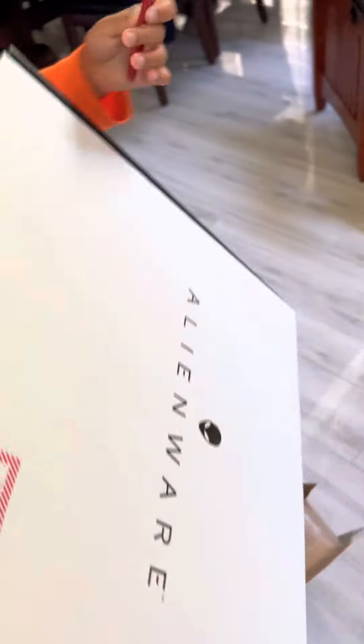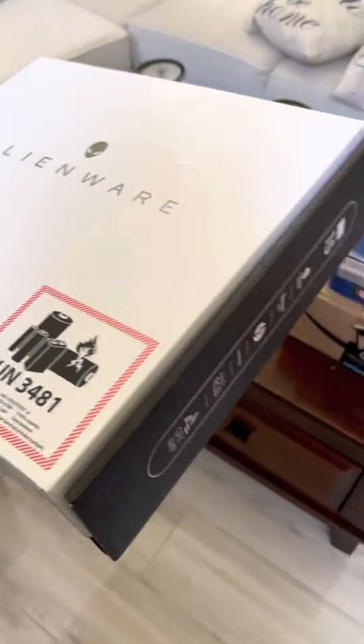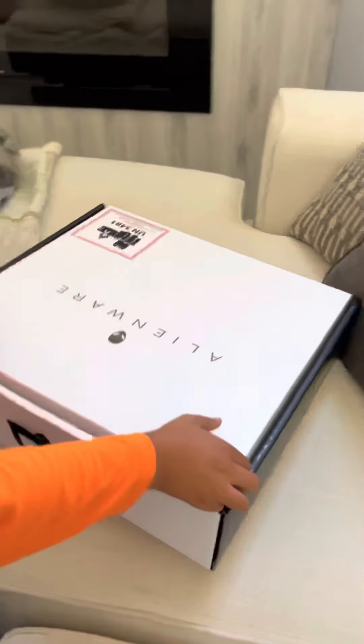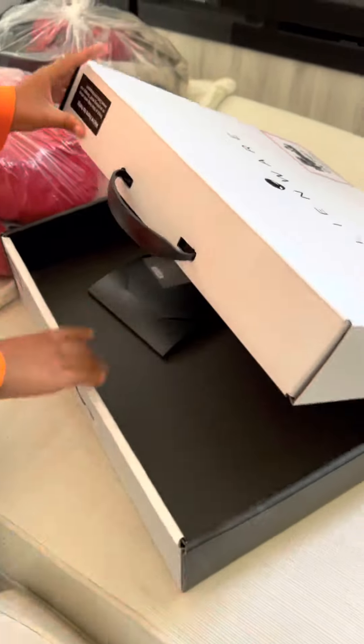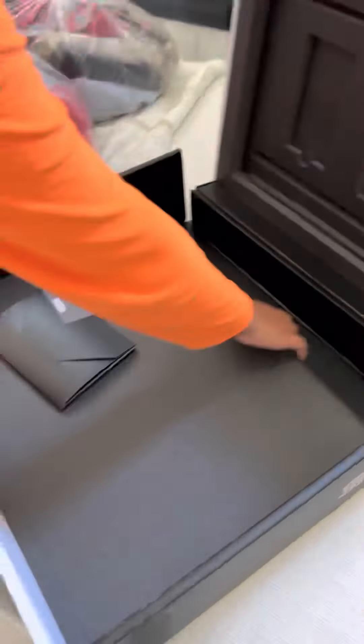So here's the Alienware box — it looks like there's an Alienware inside. No way, I'm holding it just like this. Open it okay. And of course there's nothing in it. They didn't even bother to put maybe a brick or something. They even left this thing — what is this? The manual. Yeah.